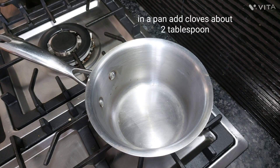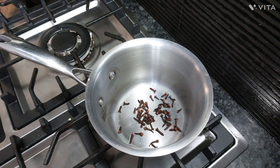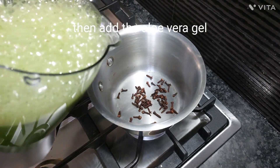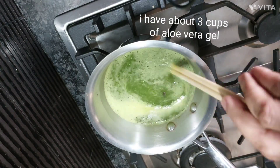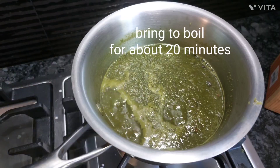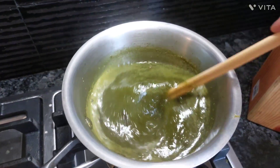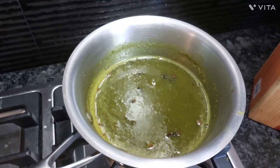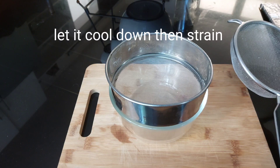In a pan, add cloves — about two tablespoons. Then add the aloe vera gel; I have about three cups of aloe vera gel. Bring to boil for about 20 minutes. I added ginger to this recipe, but it's optional. Let it cool down, then strain.